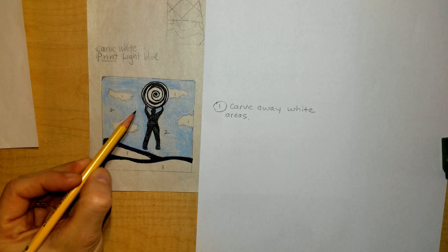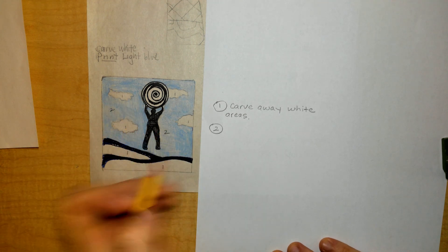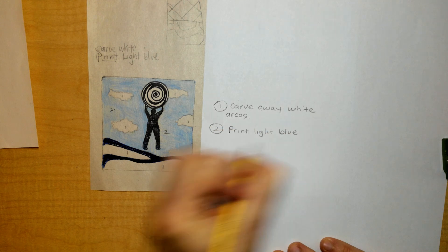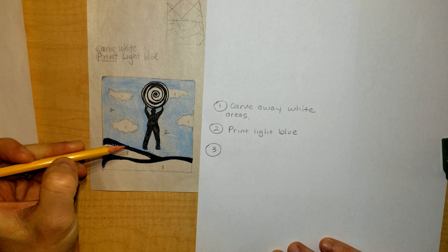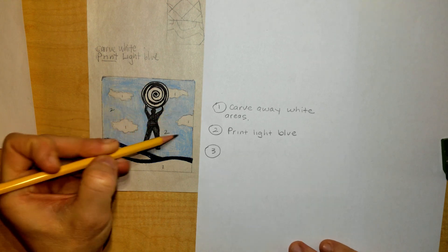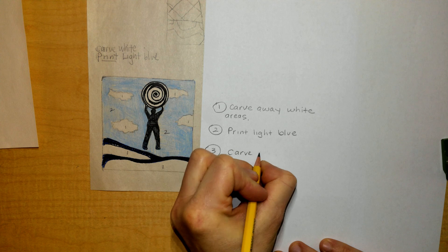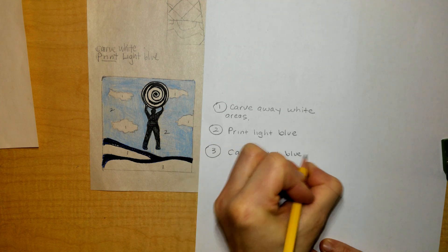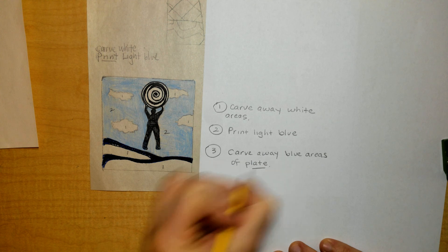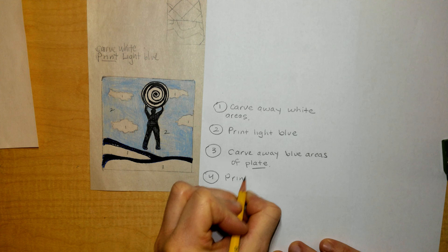Then I am going to print my first color — number two, I am going to print my largest area of color. So I am going to print light blue. This is called a reductive print, so there's going to be multiple carvings. I am going to carve away all of the area that would have been blue — all of this is going to get carved away. Then I'm going to print my last color, which is black.